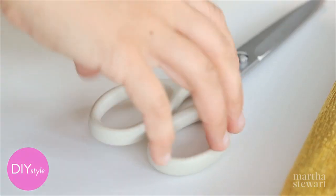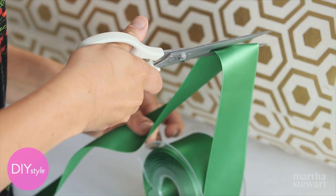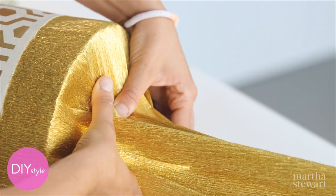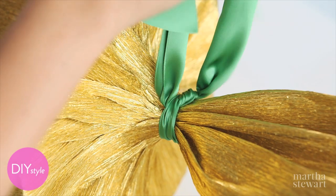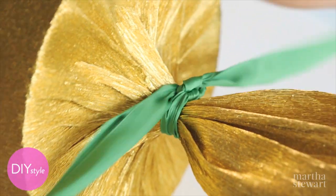Tie up one of the ends with some beautiful ribbon — a knot or a bow. Don't forget to put your gift in before you tie up the other end, and then put a gift tag on.